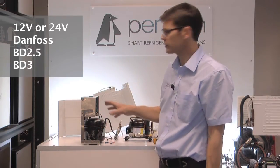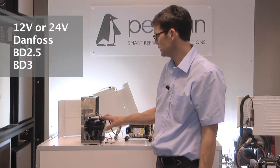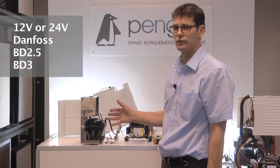So we've got two compressors here. We're going to start with the older style compressor, the BD2.5 or BD3. And there's two things we want to do, both of which are using a multimeter.